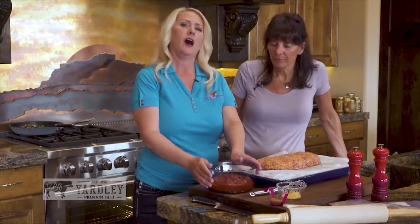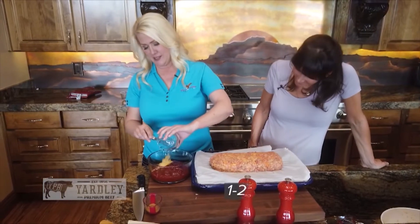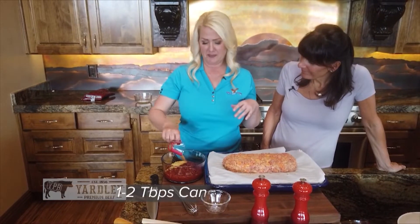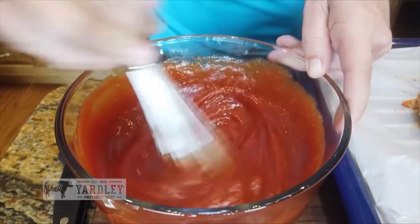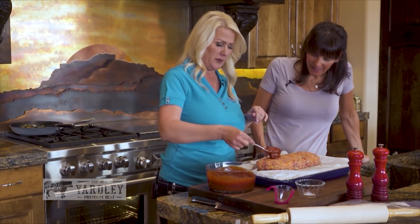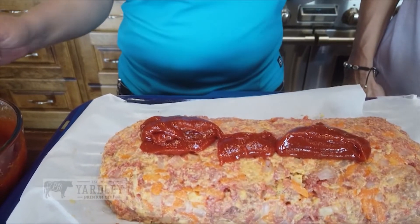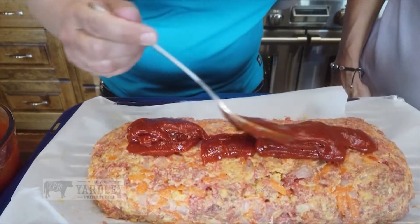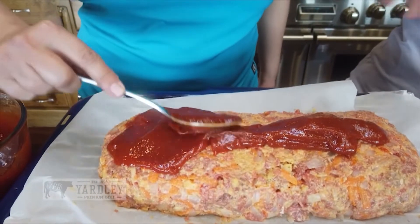We'll come back and put the toppings on. For the topping on our meatloaf: two cups of ketchup, dry mustard — about one to two tablespoons — and a little bit of organic cane sugar or brown sugar. Once we get this mixed, you want to put a small portion on top of your meatloaf and put it into the oven at 350 degrees. We're going to bake this for 45 minutes, then take it out and put a lot more sauce on top, and bake it for another 25 minutes.